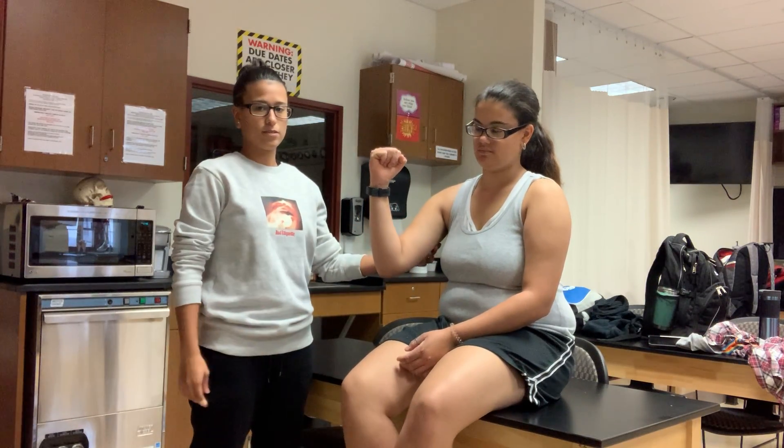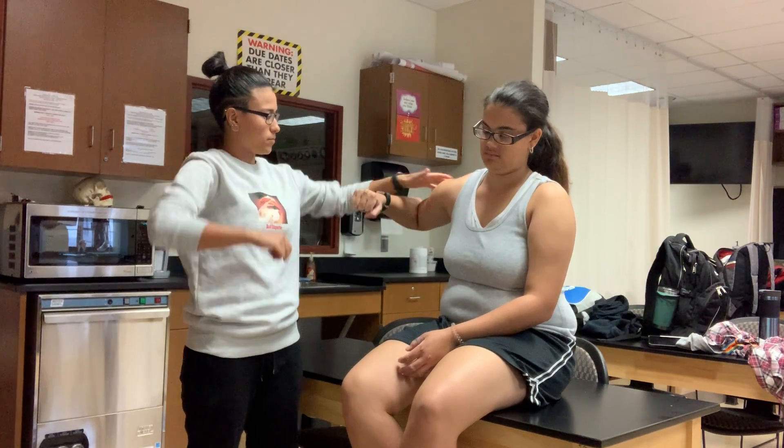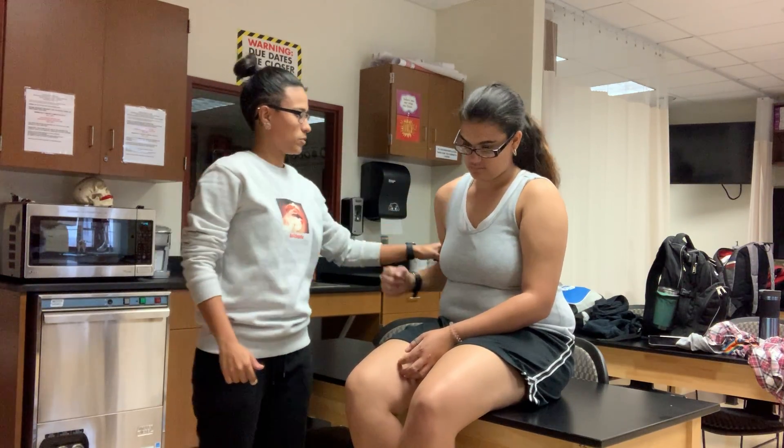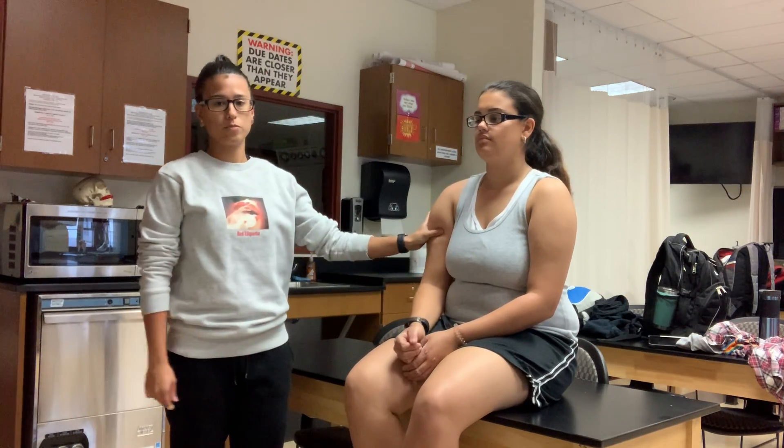We're moving on to the muscle testing. Deltoid — go up, push. Okay, go up, push. And then posterior, push. Insertion is deltoid tuberosity.